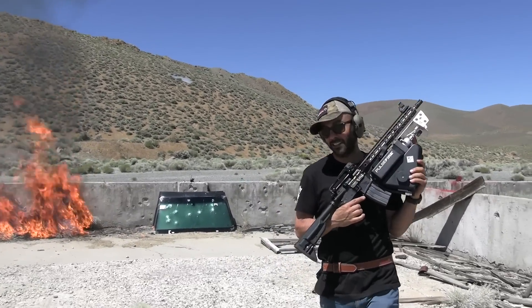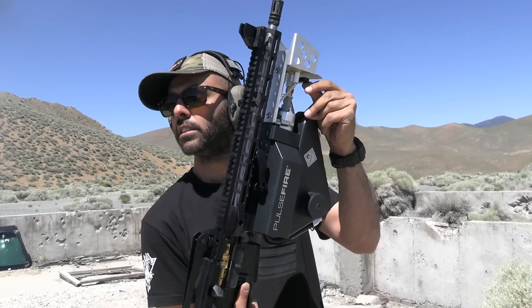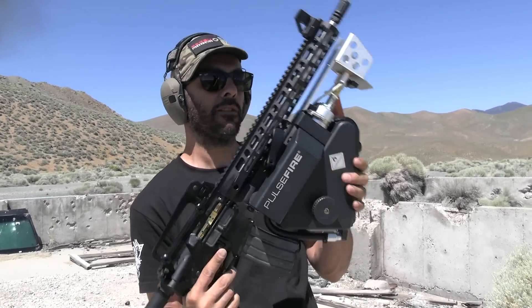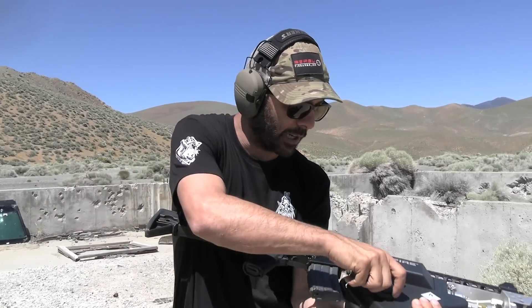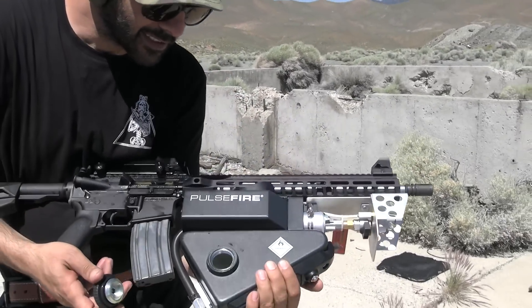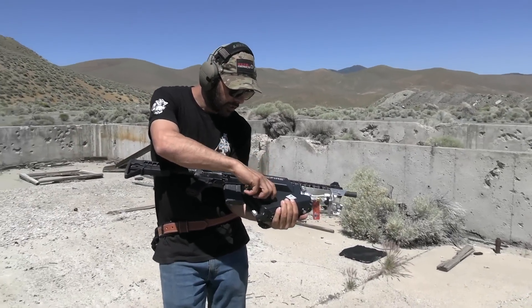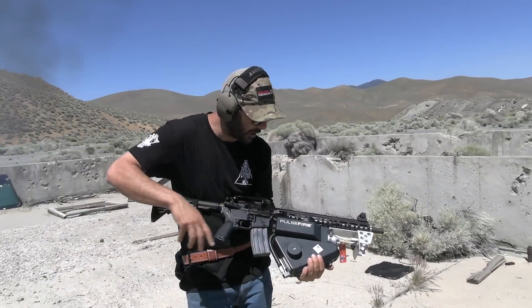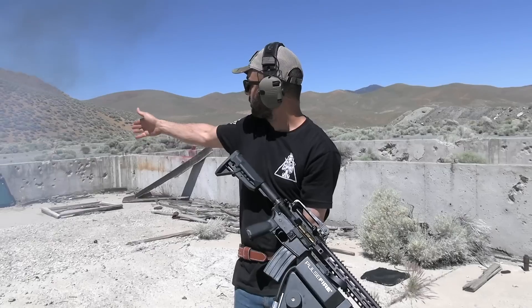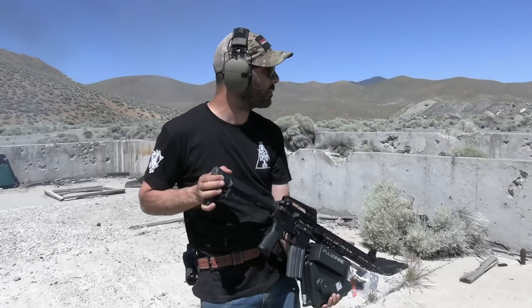It's a small tank, I'll give them that. Valve off, switch off. Yeah, it's empty — that's why it stopped operating. Pulse Fire! I made fire — this thing is super awesome. Let me go fill this up one more time and then I'll show you guys how it operates when you have it on the AR-15.